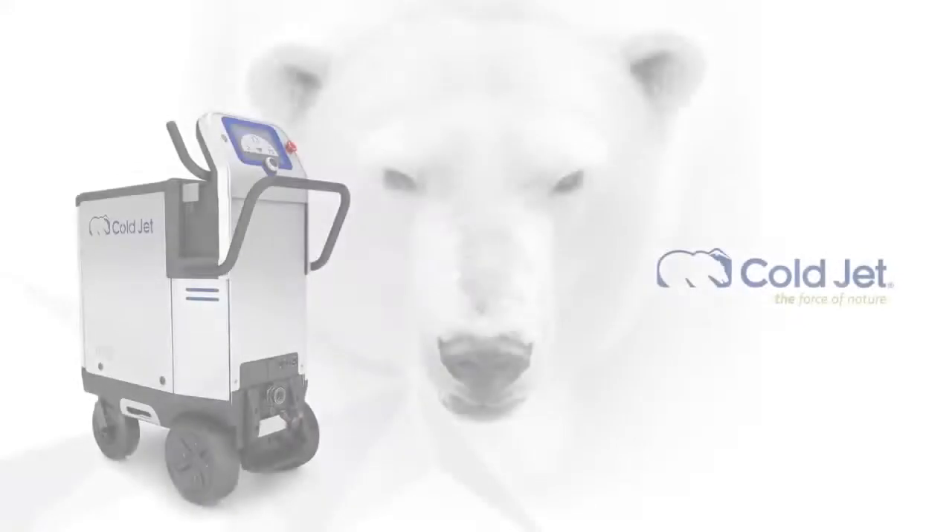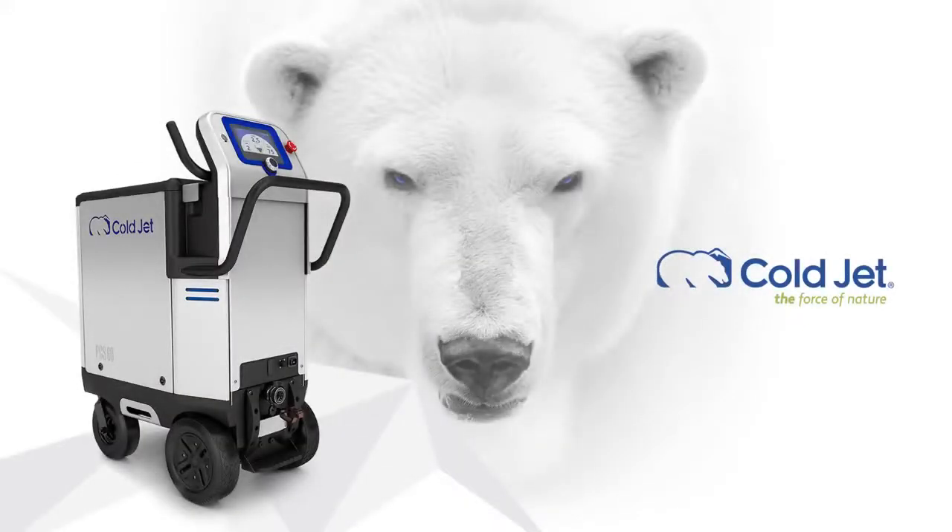This is the new PCS60. ColdJet — the force of nature.